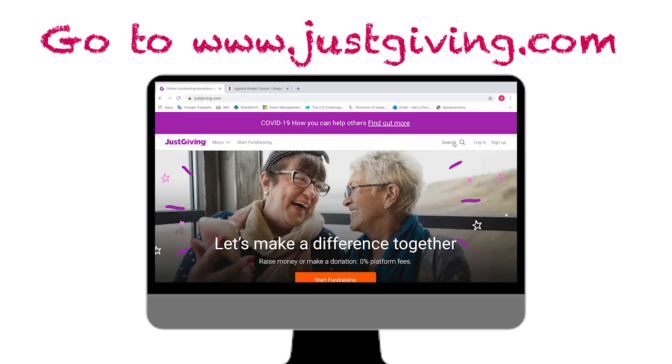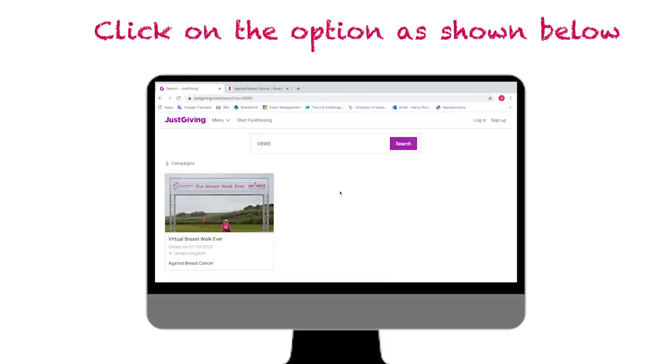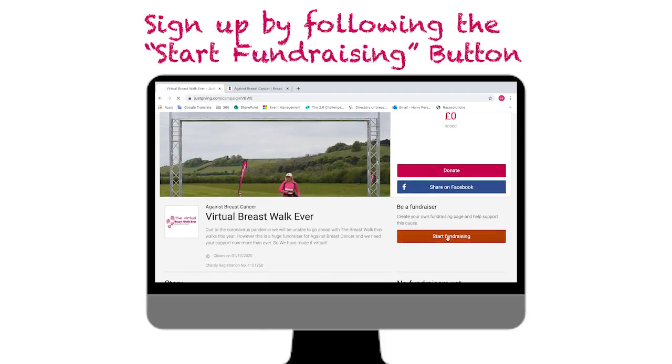The Virtual Breastwork Ever — how to get involved. All you need to do is go to www.justgiving.com, then search for VBWE or Virtual Breastwork Ever. Click the button shown below and then click start fundraising.